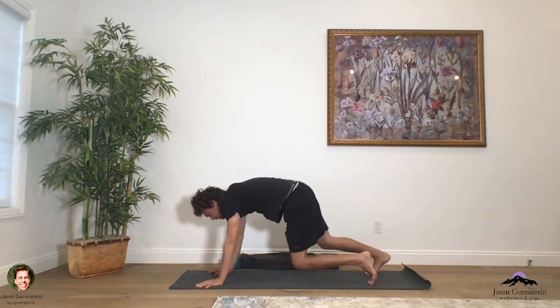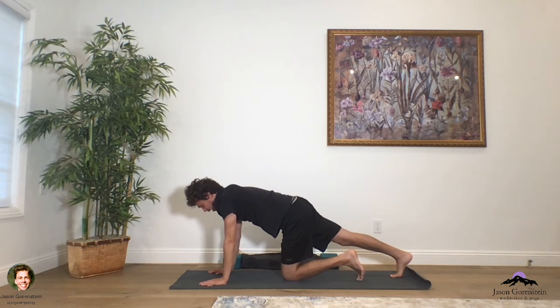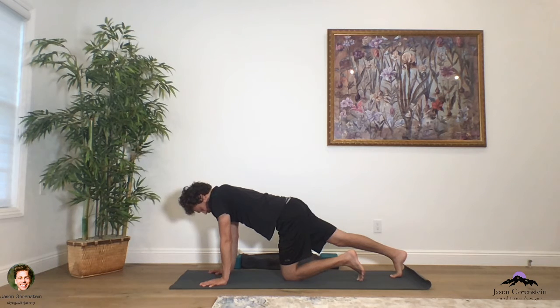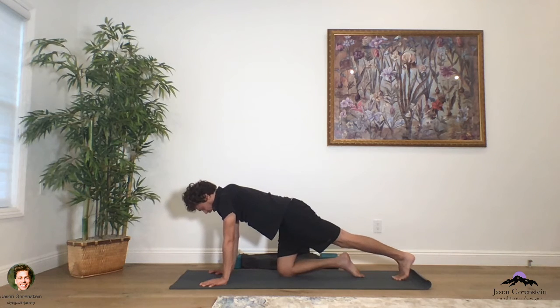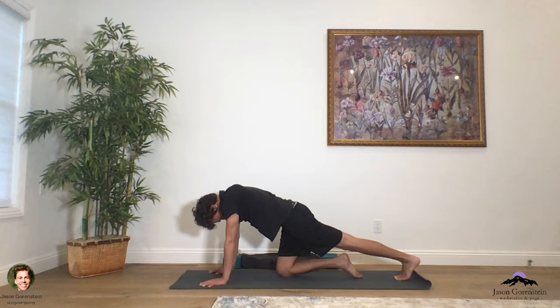From downward facing dog, lower the knees down to the mat and extend back through the right leg. Push your right ball of the foot down to the mat, lengthen across the chest, and breathe. See that the sternum begins to lengthen all the way through the crown of the head. As you press down through those fingers, begin to round the spine and look towards the belly button, rounding those shoulders — a great stretch for the neck and shoulders. On the in-breath, peel up the chest and heart, lengthening forward.